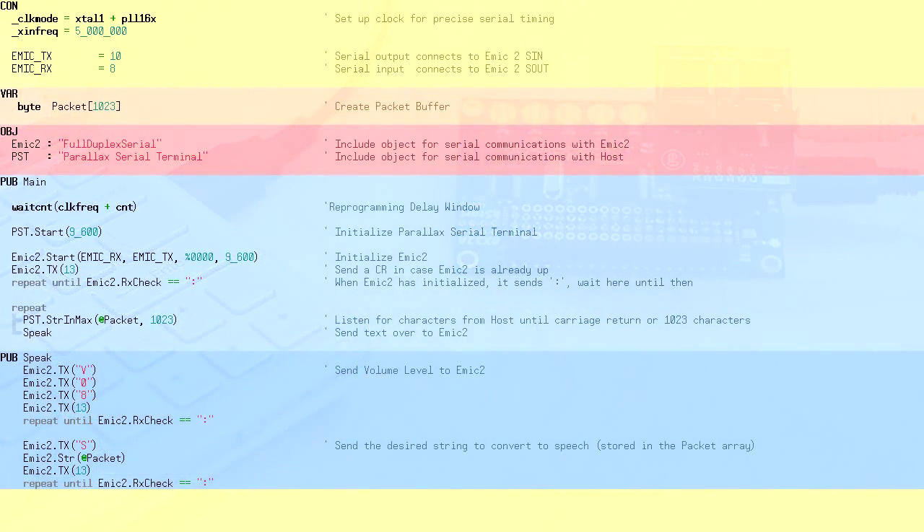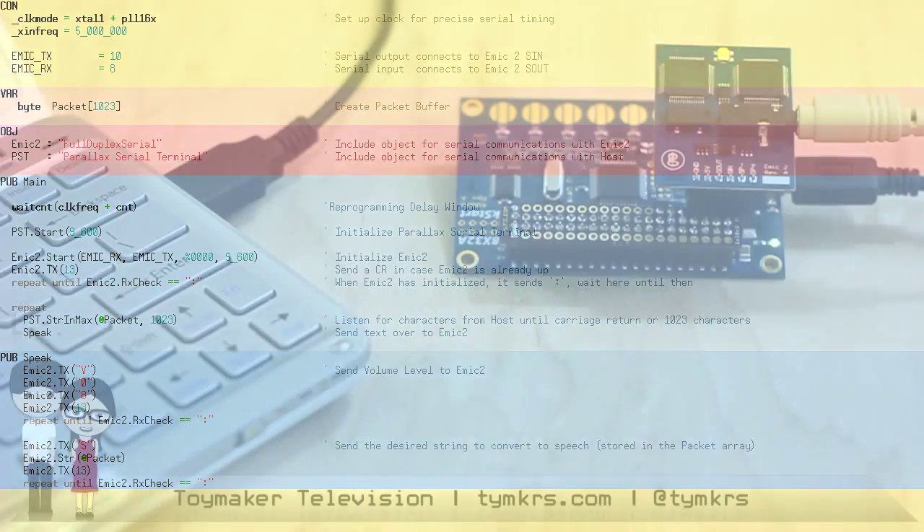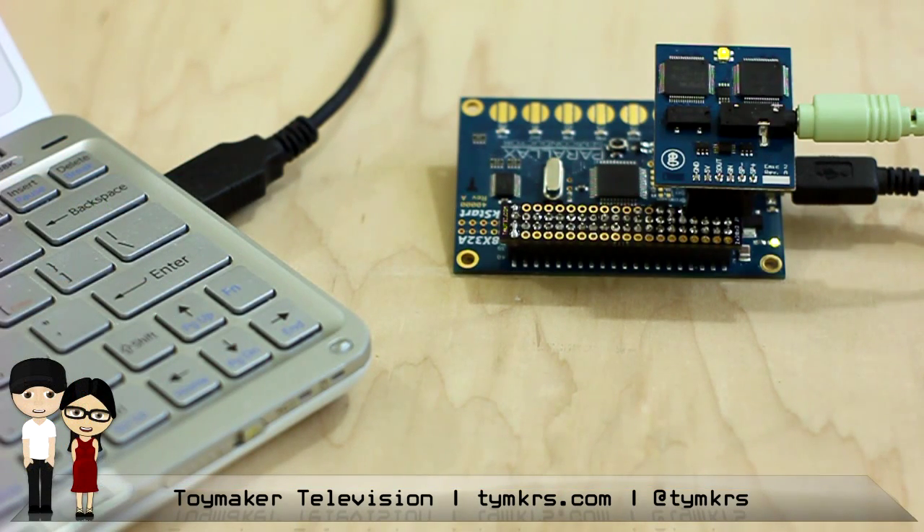I just wanted to show you guys the source code on this. You can see it's very, very simple. It just uses the Parallax Serial Terminal Object and the Full Duplex Serial Object, and it takes the packet from whatever the computer is typing and just hands it off to Emic. It has a little Emic-specific stuff in there. I kept it as basic as possible, but I did add the volume command — where it says send V, send 0, send 8 — that sets the volume of his voice. There are actually like 8 different ways to do everything with this little guy, and we'll be covering some of them in our next 3 parts.